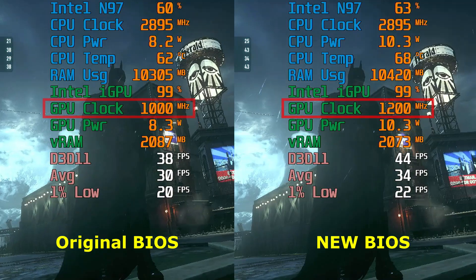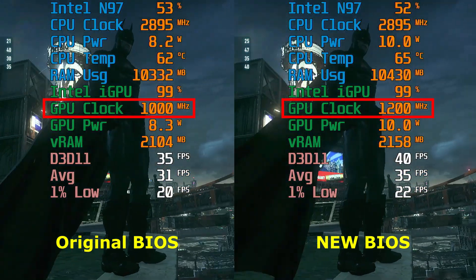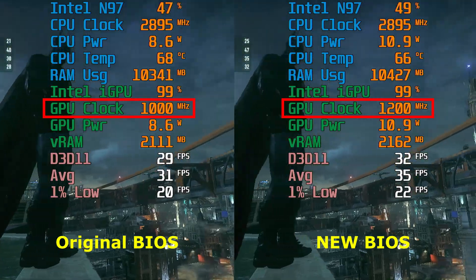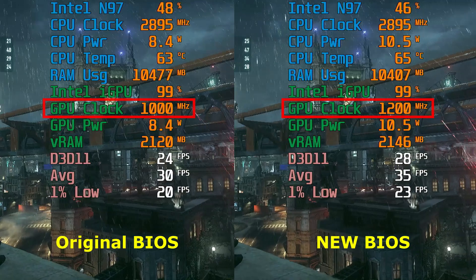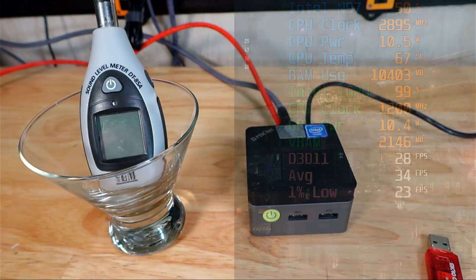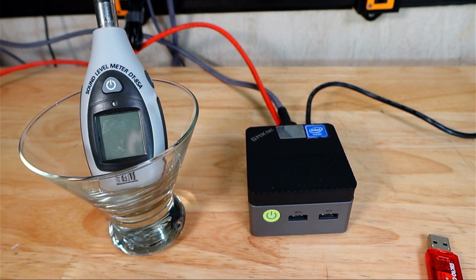With the BIOS updated, the first thing I did was fire up a couple of games to see if the GPU clocks would run at 1,200 megahertz — and sure enough they did. So next was to check whether this resulted in any actual improvement. As for fan noise at full tilt versus idle, it really isn't that bad, but it is noticeable — not something you'd want running at 100% all the time.